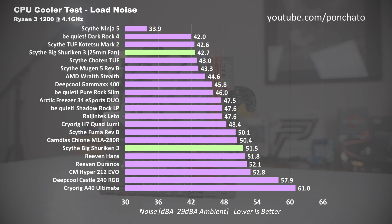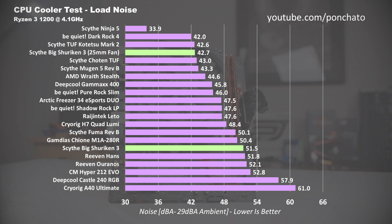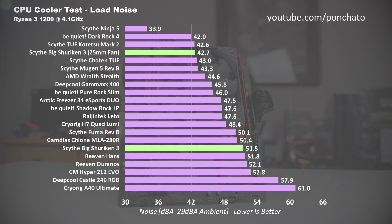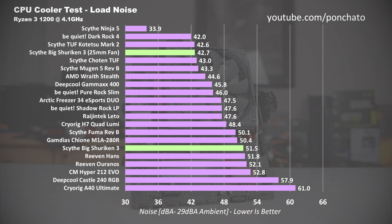Finally, load noise. The first thing you'll probably notice here is that the Big Shuriken stock fan can actually get pretty loud at 51.5 decibels. The 25mm fan is significantly quieter at only 42.7, actually one of the lowest noise coolers I've tested. But the change in noise level isn't the only difference — the sound from the 25mm Kaze Flex is also lower pitched due to its larger blades and slower 1200 RPM limit, which makes it even less noticeable under load.